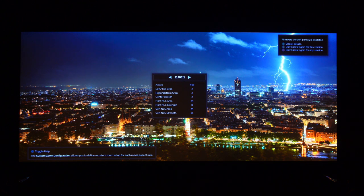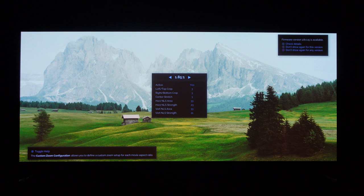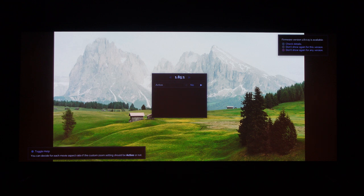The nice thing about the MadVR is you have utter control over this. You can choose at what point you no longer want to stretch. I've stopped stretching at 16:9 with my current configuration. Even at 1.85:1 I am stretching, filling quite a lot of dead space to the left and right. One other option: you don't have to stretch all the way out to fill the full screen space. For 1.85:1, you could stretch to fill only half the remaining space — less distortion and noticeable stretching, but still using more pixels, getting a brighter image, and utilizing more of the screen.